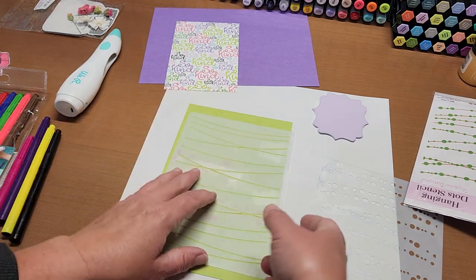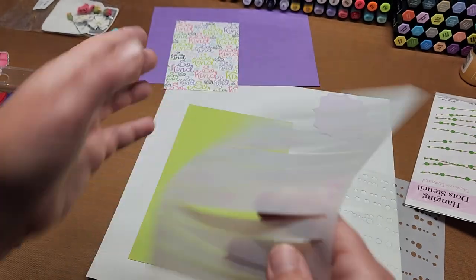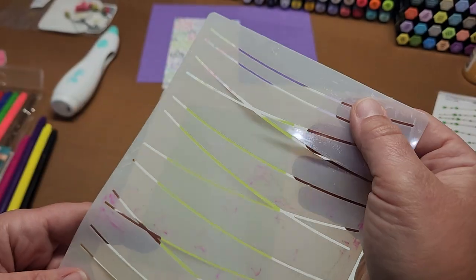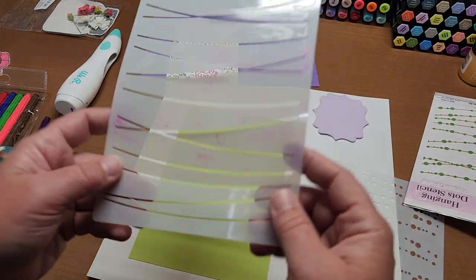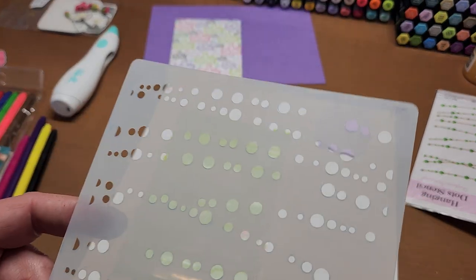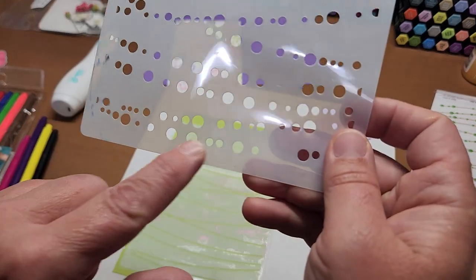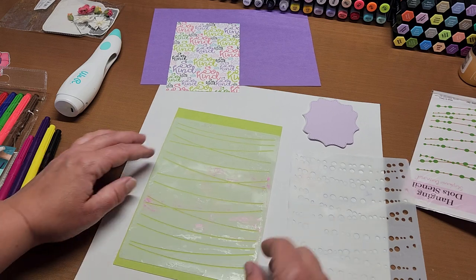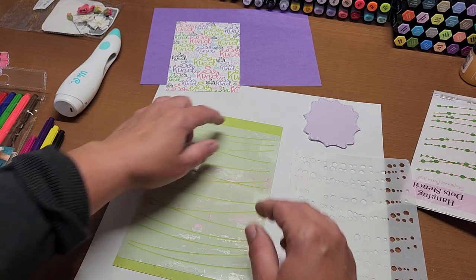The other fun thing is if you make sure the 'Stamps of Life' text is readable — on this one it's on the bottom — and you can always read it, you're on the same side each time and your stencils will line up. If it's backwards, flip it over. As long as you can read it, it'll line up. So here let's line this up with the two sides and tape it top and bottom.